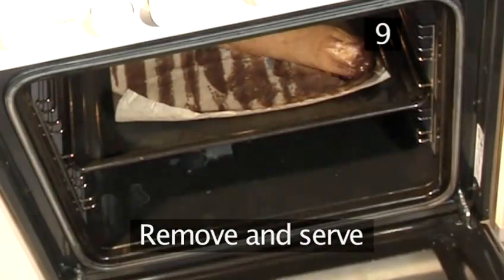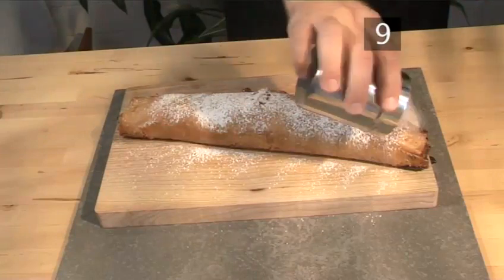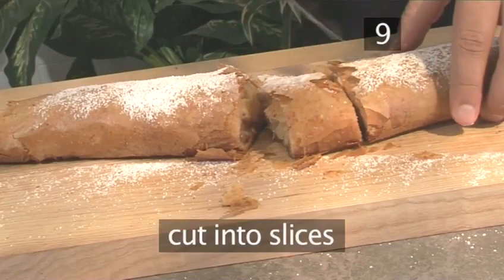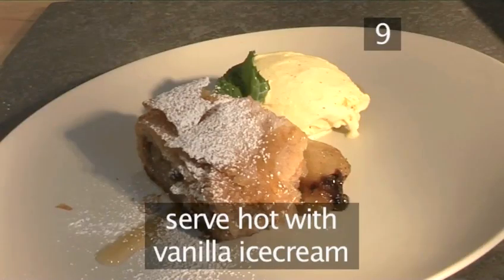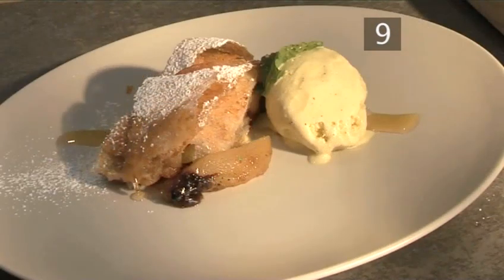Step 9: Remove and serve. When it's ready, take your apple strudel out of the oven, place it on a cutting board, and sprinkle it with a bit of powdered sugar. Cut it into slices and enjoy! Apple strudel is best served hot with a little vanilla ice cream. And that's how to make apple strudel the Videojug way!